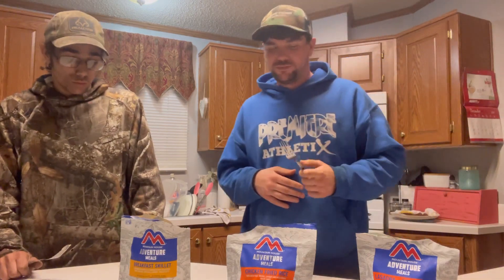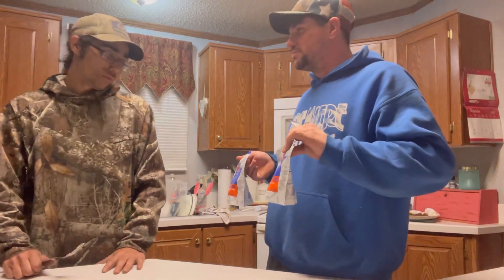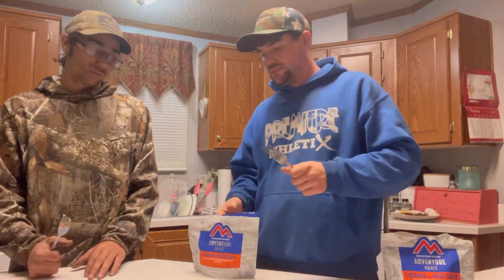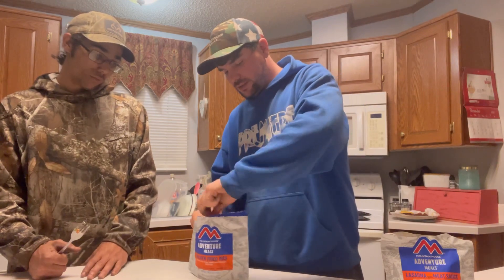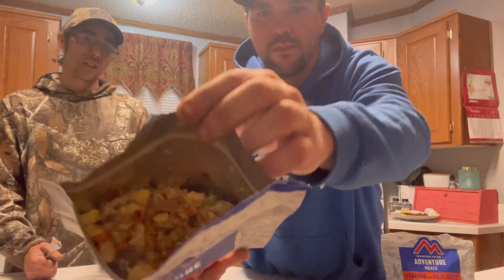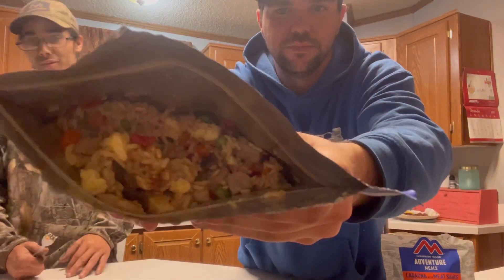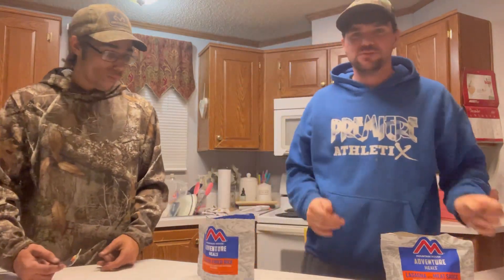Now we're moving on to the chicken fried rice. This is our lunch if we were out in the wild right now. Pop this bad boy open, mix it up a little bit. Visually looking at it, I can definitely tell this is going to taste a whole lot better. The rice seems — I don't know — it's just rice, you can't go wrong with rice. This one might not be bad.